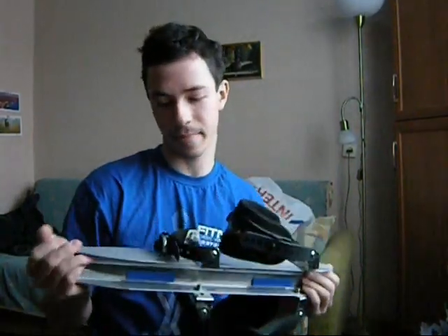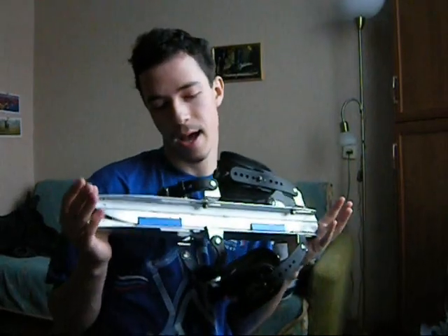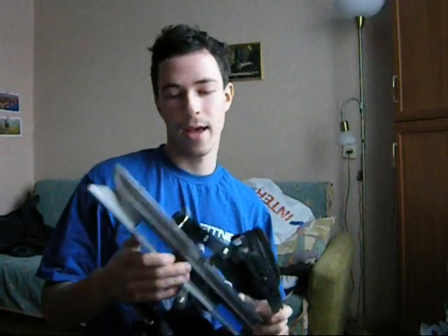50 cm length for a person of about 170-175 cm height. It's also sold in 45 cm and I think maybe 40 cm, so there are three size options depending on your height.